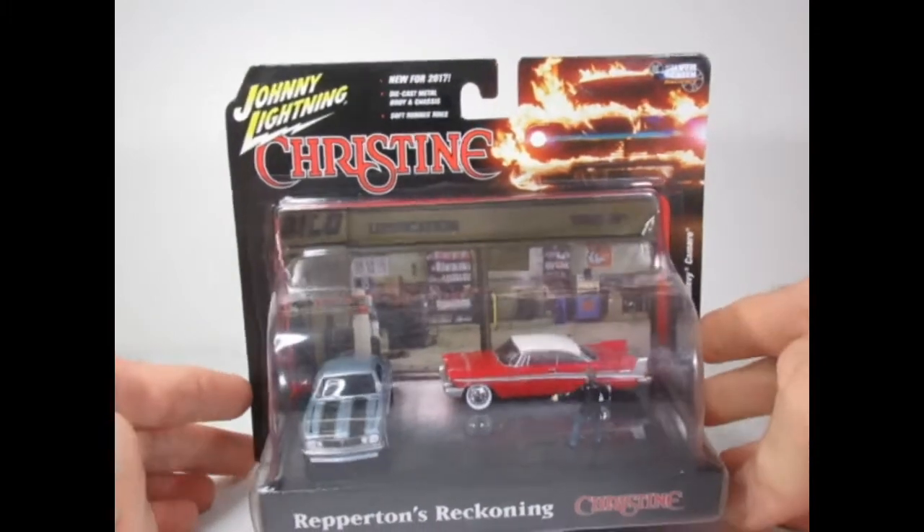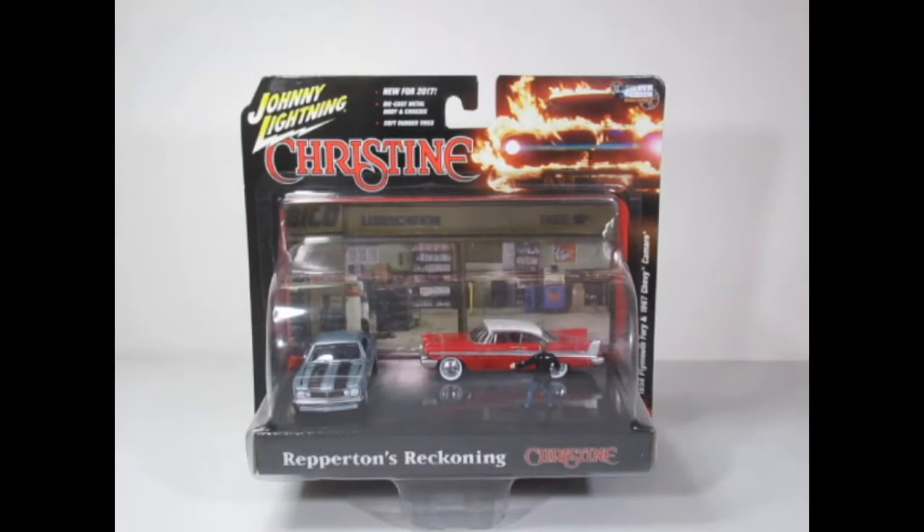Next in line I have a twin set, again from Johnny Lightning — the Silver Screen Machines. And this is Repeton's Reckoning. This features the Plymouth Fury and the 1967 Chevy Camaro in a nice silver grey with black striping down the hood. This version of the Plymouth is of course the one in beautiful showroom condition with the chrome wheels and white wall tires. It's got an opening hood but because I keep these enclosed in their cards and packets the band is still holding that in place.